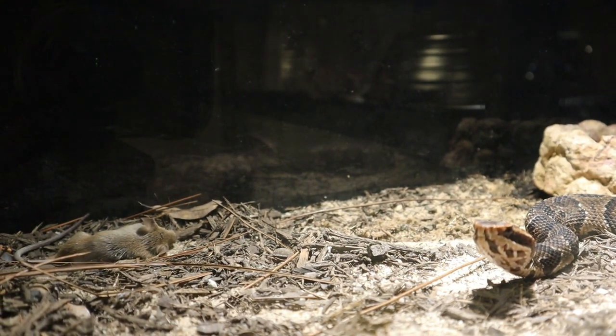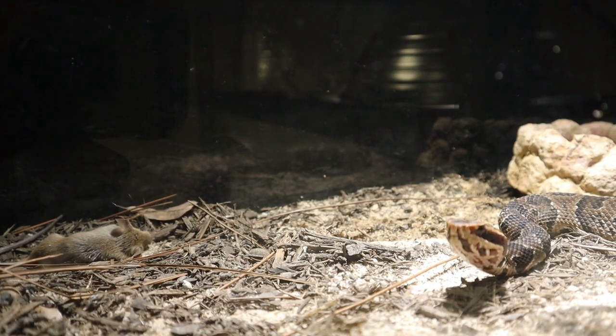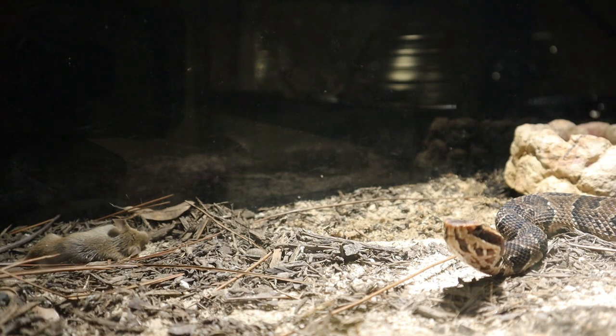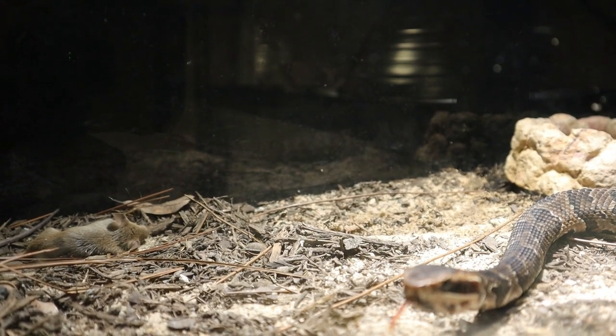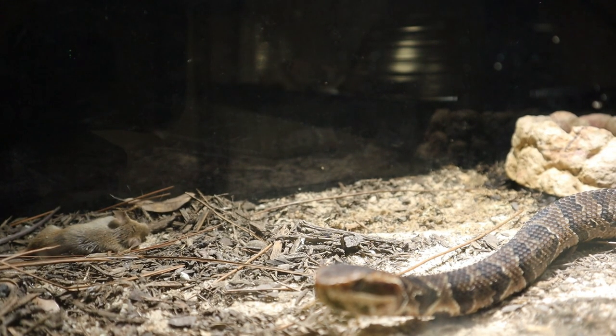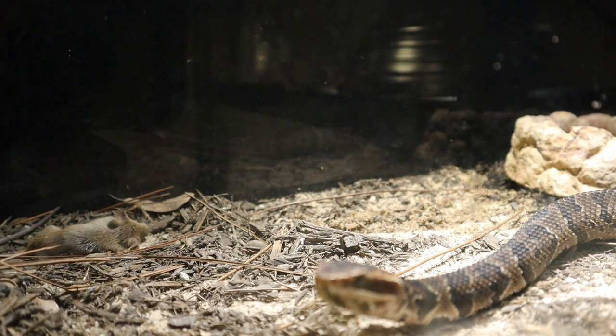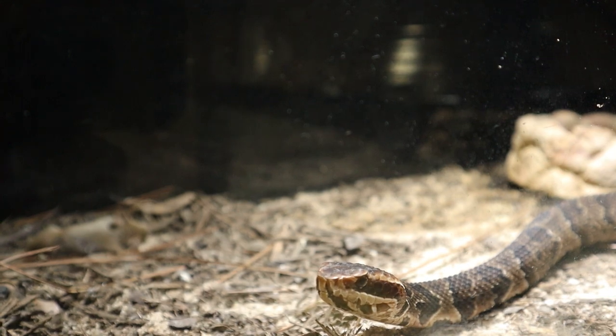Let's see how long it's going to take him to go over to his little mouse and we'll get a good close-up zoom shot of him. He's staring at me right now. Go ahead and go eat, bro — don't be looking at me, I ain't got nothing for you. Your food's back there.